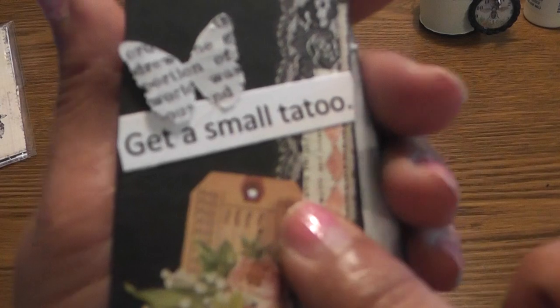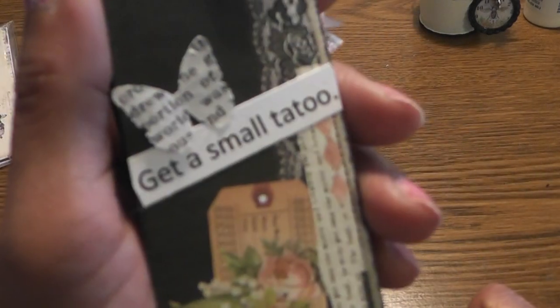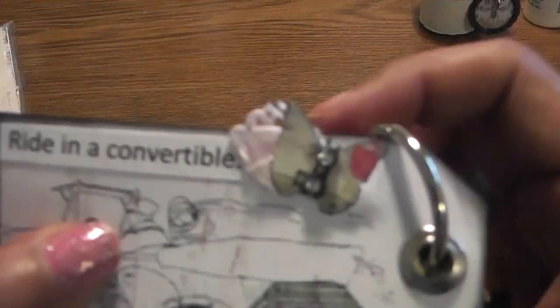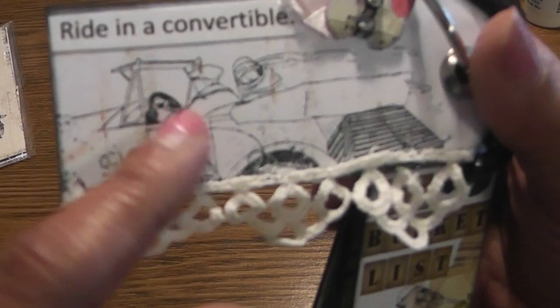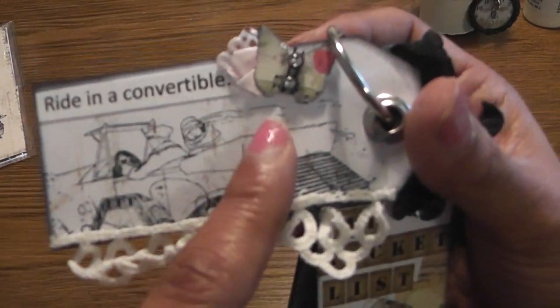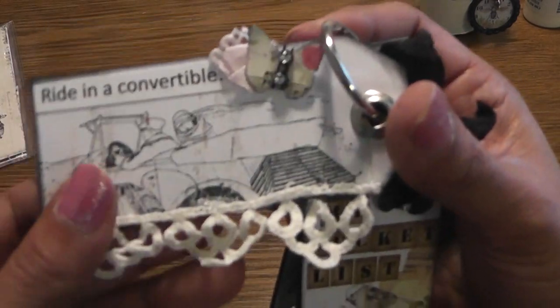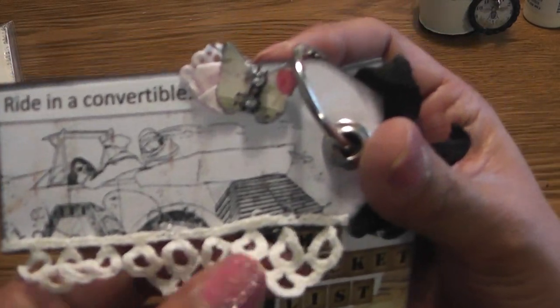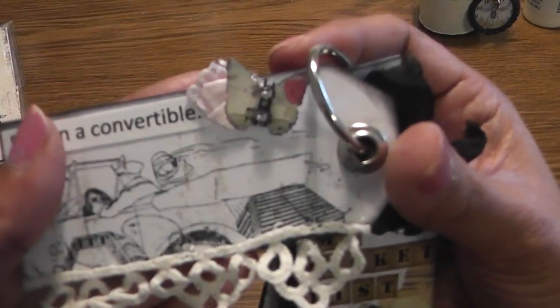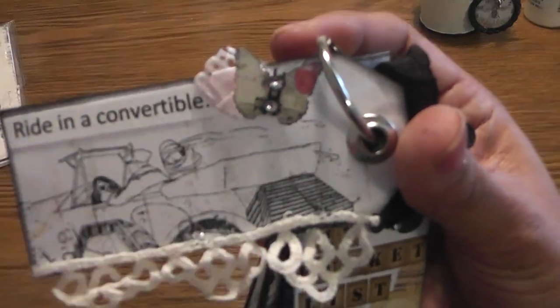Then I have 'Get a Small Tattoo' — I am allergic to pain but I'd love to get one. And my last one is 'Ride in a Convertible' — this is another fear thing. My husband was trying to get me to ride with the top down, and he just got a Jeep, but I refused because I'm afraid of being decapitated. I have issues, ladies! I added a bit of trim that Karen sent me — it's gorgeous — plus another butterfly and a little bit of lace.